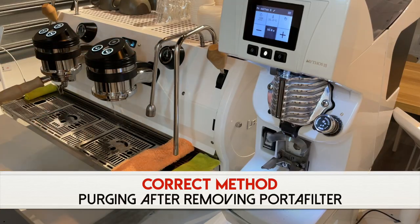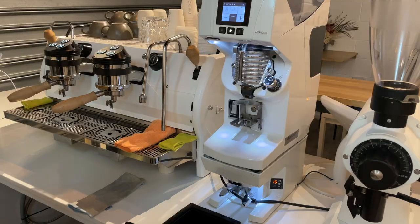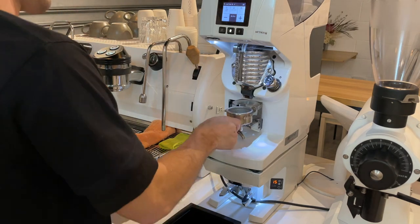You can set your espresso machine to have a purge button by programming the volumetrics on a particular button for two or three seconds of purging. This allows you to press the button, let it run for that two to three seconds, and then you don't have to press any button to stop it. Purging the espresso machine while you're removing the portafilter allows you to move on, start emptying the portafilter, clean it, and move on to grinding, rather than waiting at the espresso machine for it to purge.